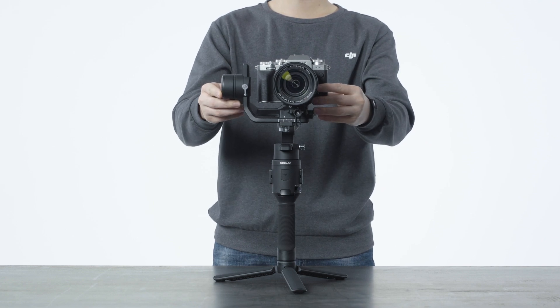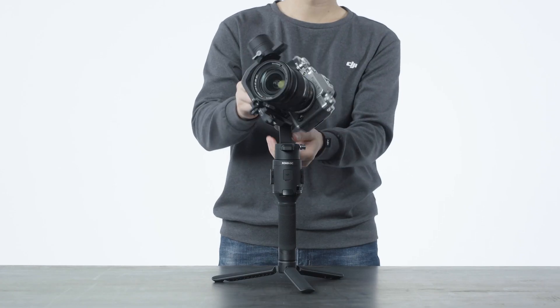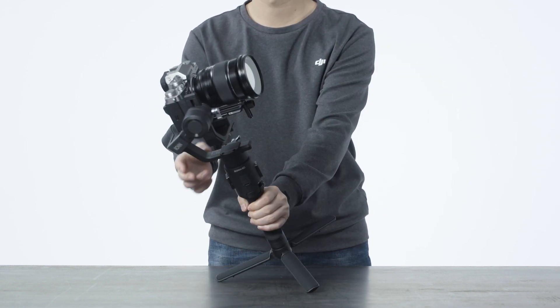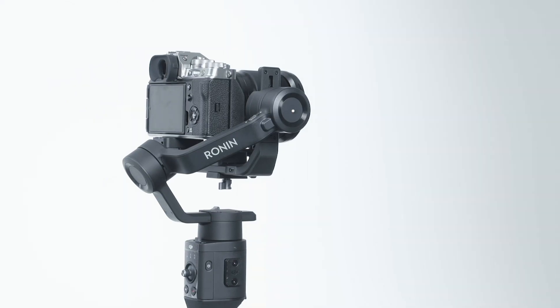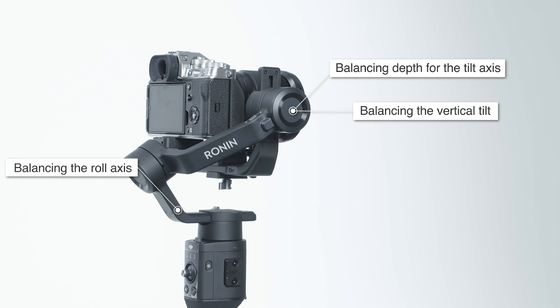Having a successfully balanced gimbal means making sure the camera is steady or slightly rotating at all positions when installed on the gimbal. Gimbal balancing is performed in the following steps: balancing depth for the tilt axis, balancing the vertical tilt, balancing the roll axis, and balancing the pan axis.